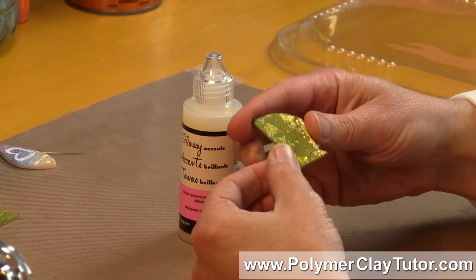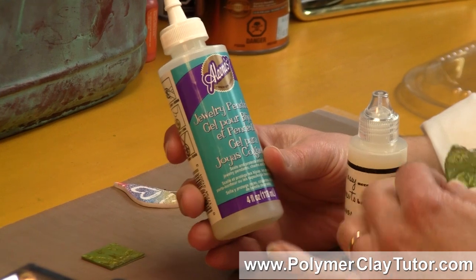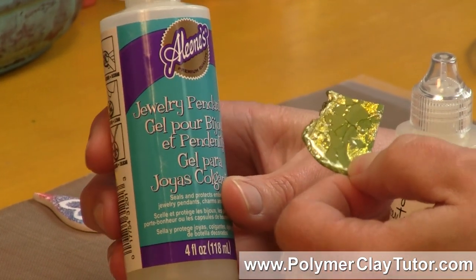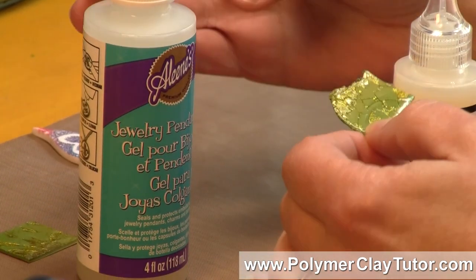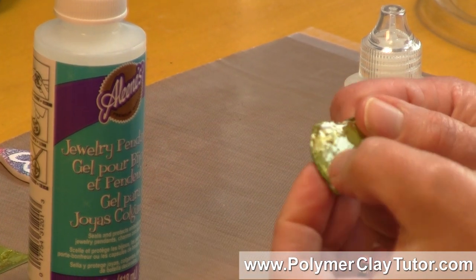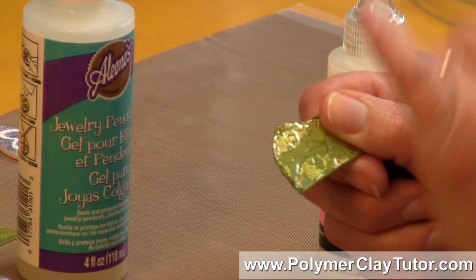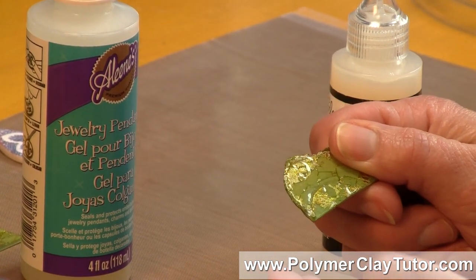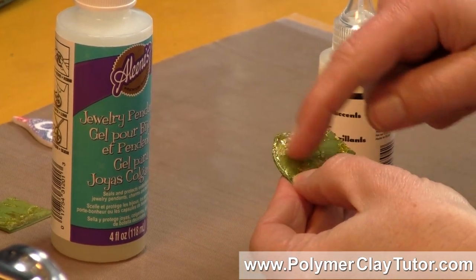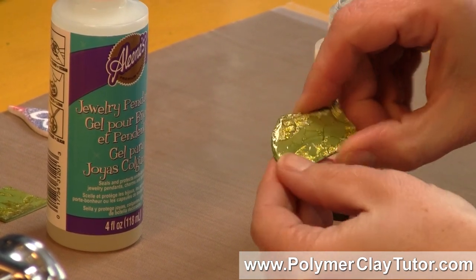It is very similar, in my opinion, to the product we tested a little while ago called Aileen's Jewelry Pendant Gel. It has the same kind of flexibility and the same kind of shine. It does a similar thing — if you press your fingernail into it, you can leave a dent, but over a little bit of time it seems to work its way out, so it's kind of a semi-flexible type thing. It doesn't seem to scratch up too much, so it looks like it's going to be a good product for Polymer Clay.